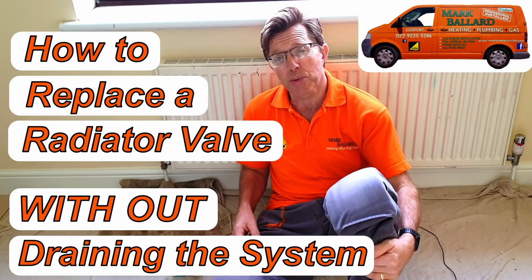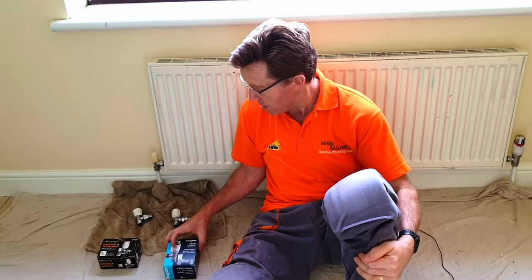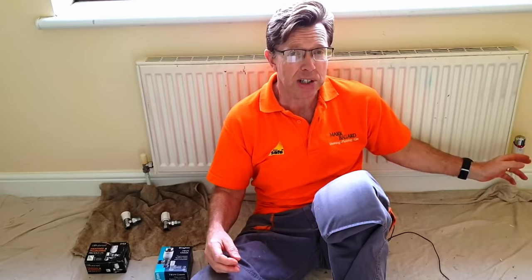In this video I'm showing you how to replace a radiator valve, whether you want to change the valve for a thermostatic valve, or whether you want to change a thermostatic valve for another thermostat because it stopped working. This video is going to show you how to do that in depth and I'll show you all the little tips and tricks I've learned over the years.